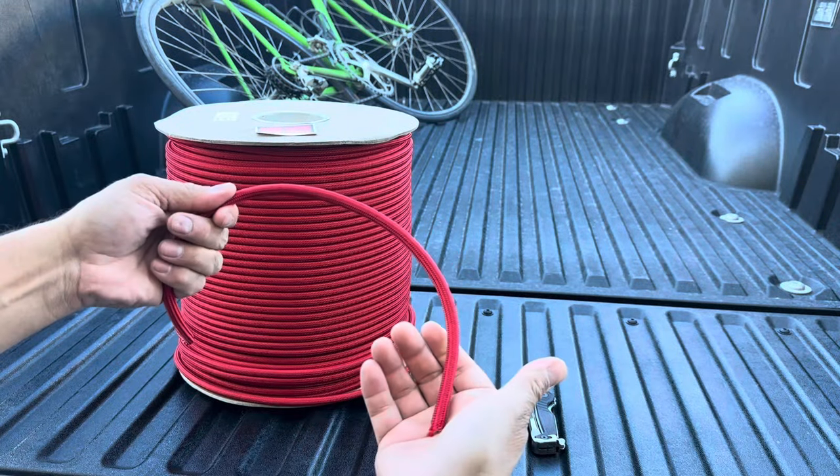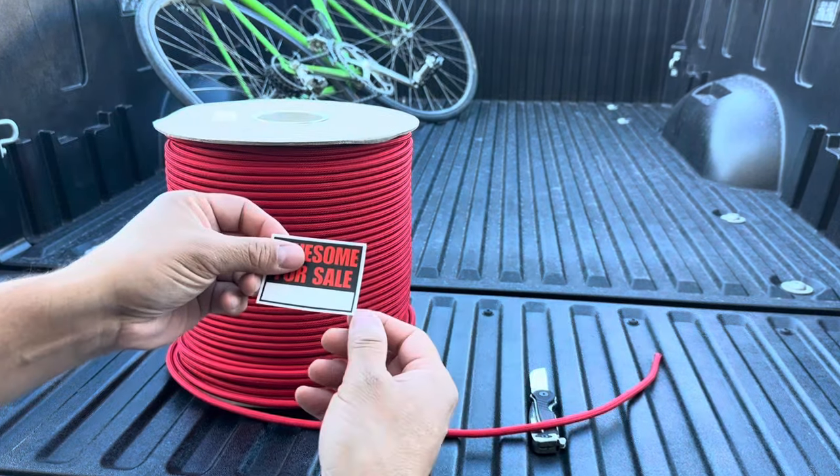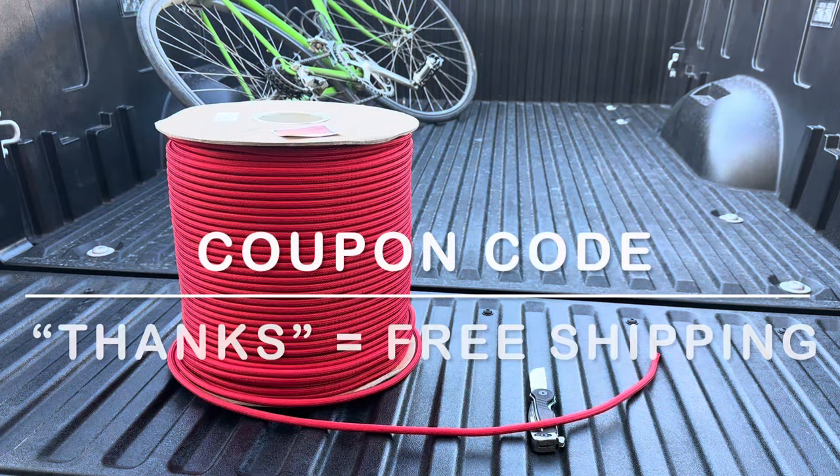Before we figure out how much we're going to need to tie this bike down, quick word: if you'd like to support my channel, please visit my shop at awesomeforsale.com. For all of November, there is free shipping on every U.S. order — you just have to use the code THANKS.